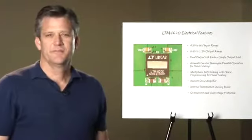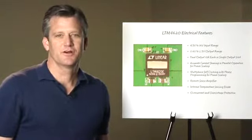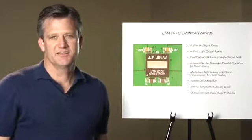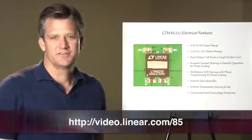In summary, applications that require one regulator to accomplish many different scalable power requirements can be very useful. The LTM4620 offers these kinds of flexible features as noted. For additional information, please visit our website at www.linear.com.